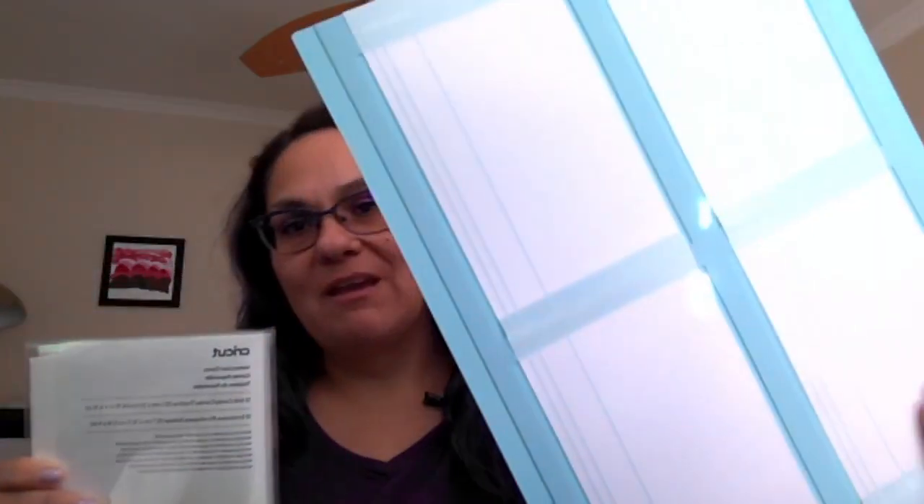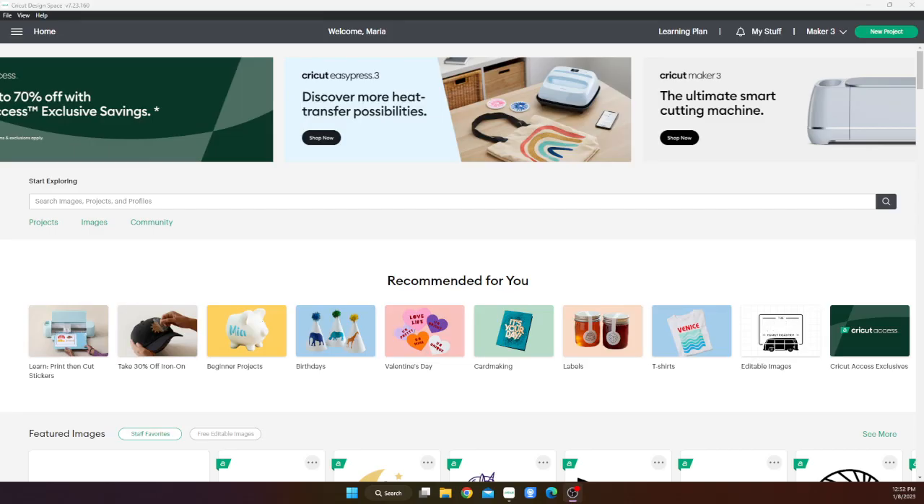Maria with the Amateur Crafter. Hi! I got some things for Christmas and I'm going to try them out today. I got the watercolor cards, watercolor markers, and the Cricut card mat. So I'm going to play with those and hop into Cricut Design Space and start playing around.